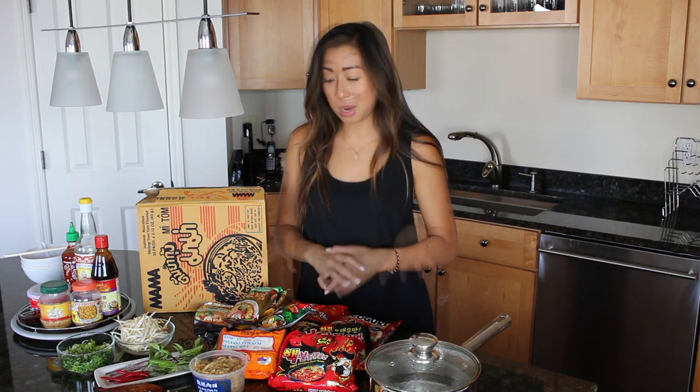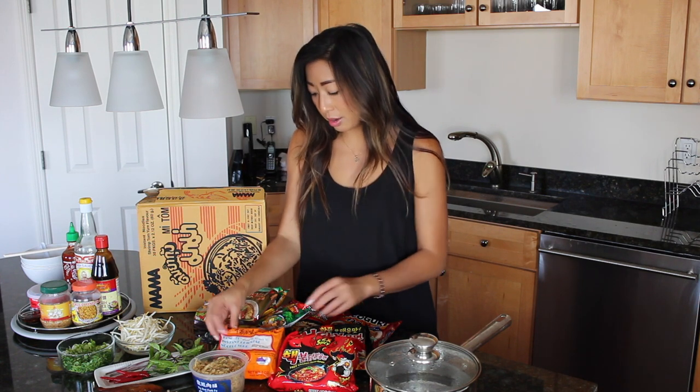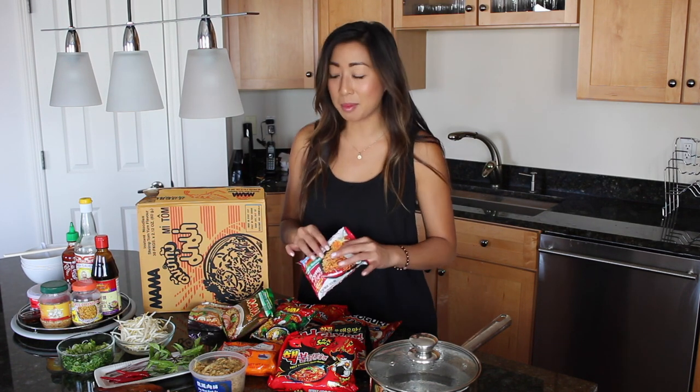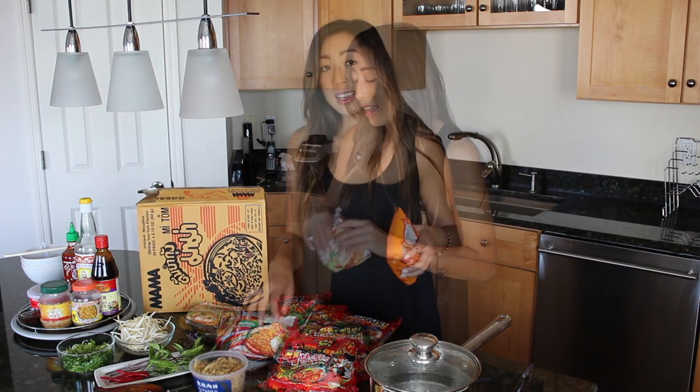These are some of my favorite packaged ramen. I've tried most of them, but the two that are new to me are the Indomie ones and the Roasted Duck Mama ones. Today we're going to be focusing on the Mama noodles. This one became my favorite — it's the Shrimp Tom Yum one. I always keep a box of this in my pantry. It's about $8 a box and you get like 20 or 30 packages. It's freaking the bomb.